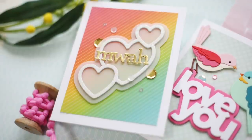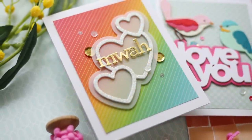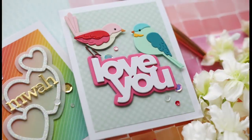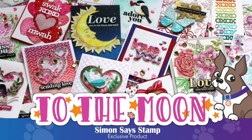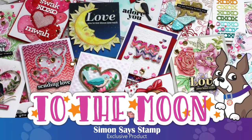That is everything from this To the Moon release. Before we go, I wanted to quick share a couple of projects I've created — I used the Kathy Zilsky Trio of Hearts and the Chunky Love You with a couple of those cute little bird layered dies. Make sure to check out the Simon Says Stamp blog for more inspiration and information. Thank you so much for joining me — have a wonderful day and I will see you next time!